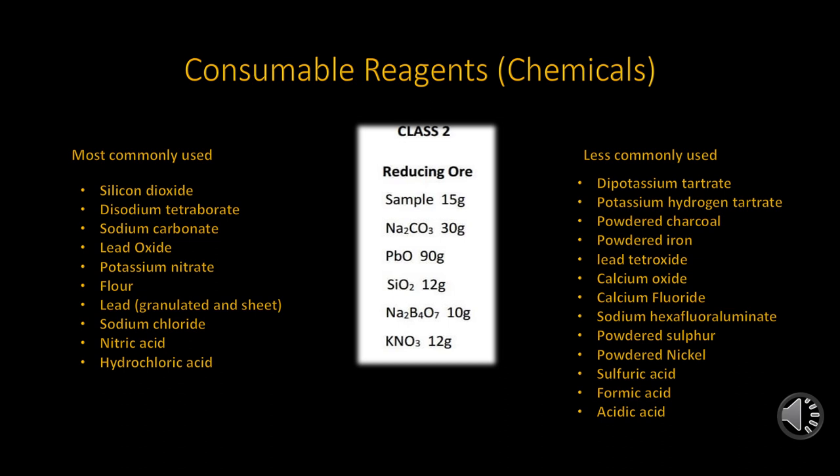Once you have some of the equipment already mentioned, you will need some consumables in the form of chemical reagents. These are not recoverable for the purpose of reusing. These chemicals are actually used for the formation of the slag and the lead buttons, as well as refinement and purification of your prills. On the left side are the chemicals that are most commonly used. The silicon dioxide is pure powdered quartz; however, powdered glass can also be used, as glass is a form of quartz.